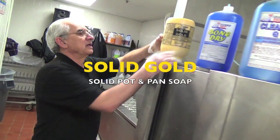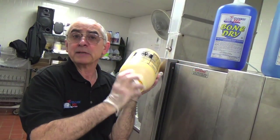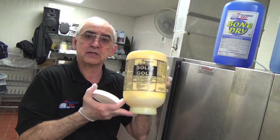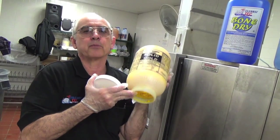Bone dry causes the water droplets to flatten and sheet and roll right off the plates and silverware. Solid gold is our solid pot and pan soap — it's like yellow cement in a jar. It does not come out on its own; it goes into the automatic dispenser and gets dispensed at the correct ratio. It is an extremely economical product to use.